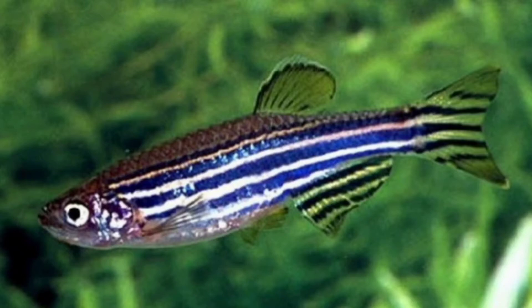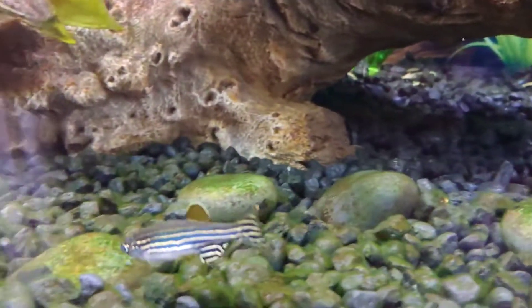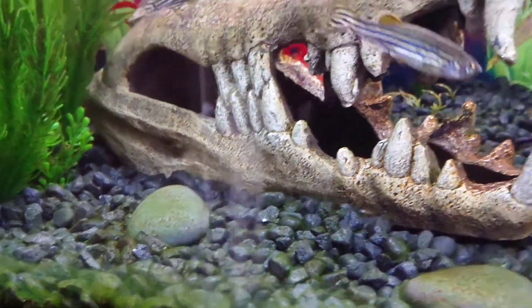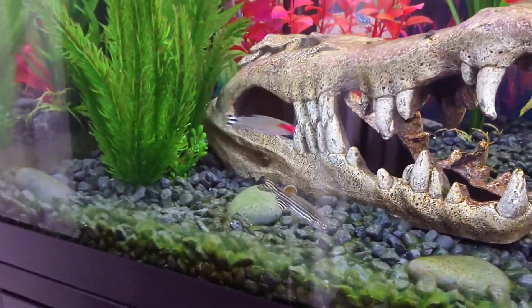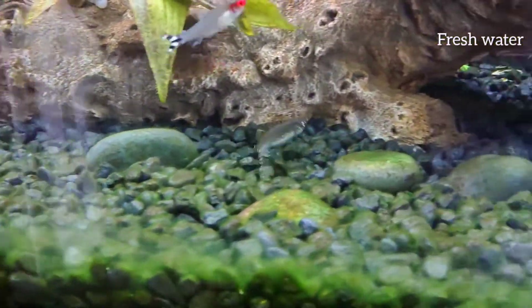Hi everyone, today we're going to be talking about the Zebra Danio. The Zebra Danios are also known as Zebra Fish, and they originate from Eastern India. They are a freshwater fish and have a wide temperature range.